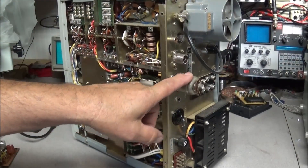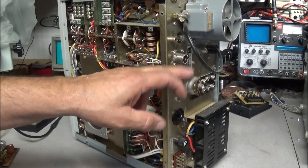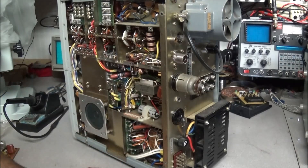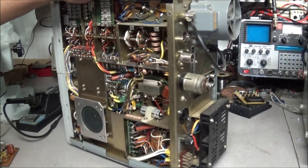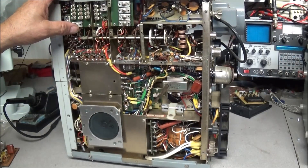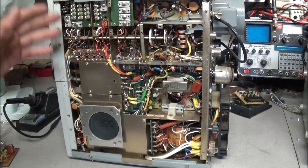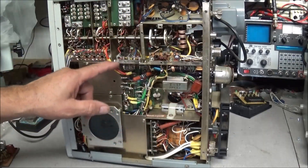We have an accessory plug in this, which is rare to find in what I call a parts rig. We also have the power cord that goes with it. Underneath, everything is pretty much intact as far as I can find — I cannot find any components missing — but the metal cover that goes under the bottom is also missing. The ground strap is still here.